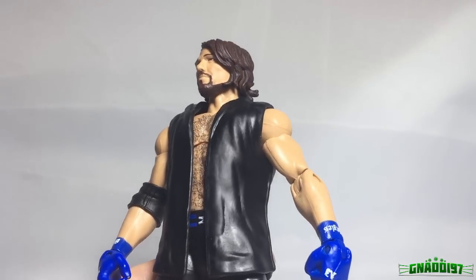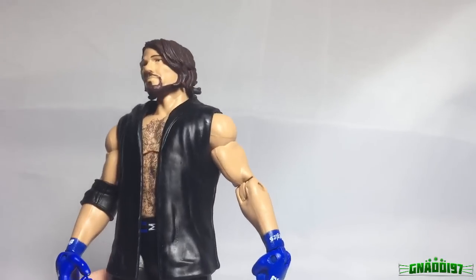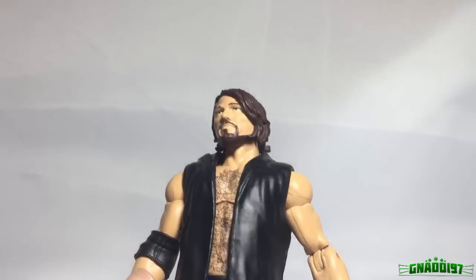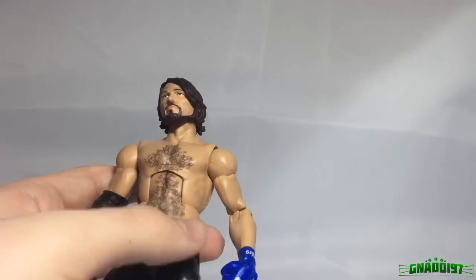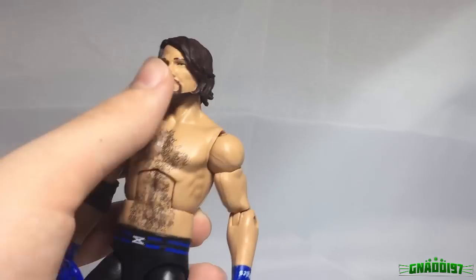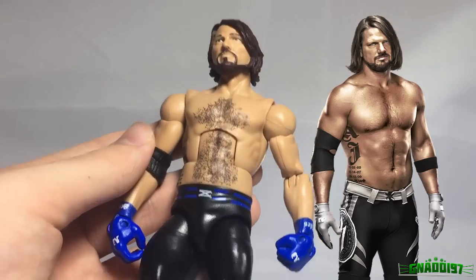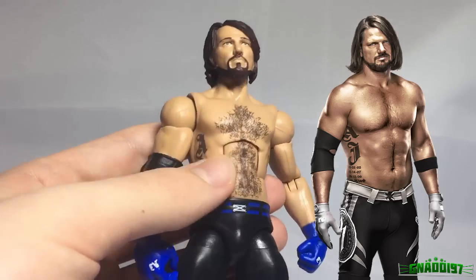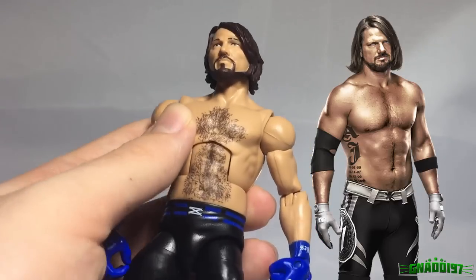The Elite 47 AJ Styles is pretty much garbage. Looking at it this way it doesn't even look too bad because the head skin is simply phenomenal. But once you take off the vest you pretty much realize how bad this figure is. The torso is way too skinny for AJ Styles — this is more like a James Ellsworth torso. It definitely would not work for AJ Styles.